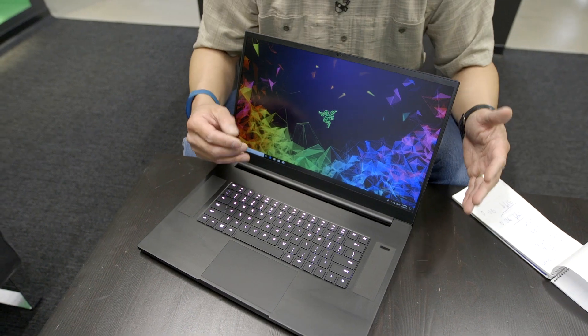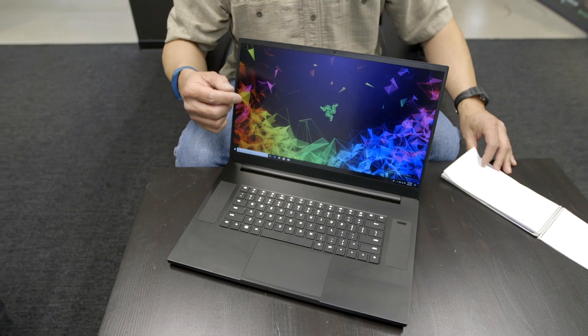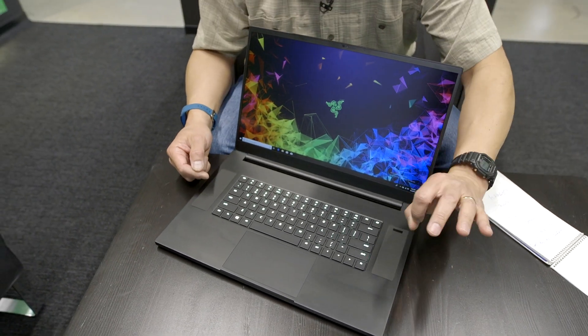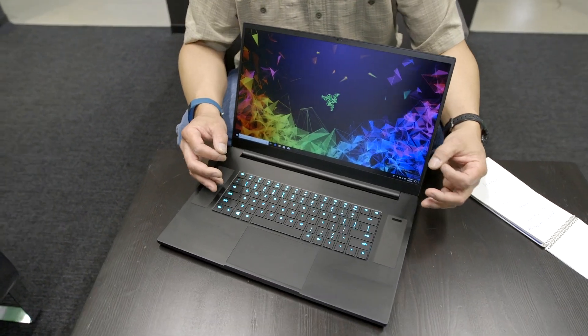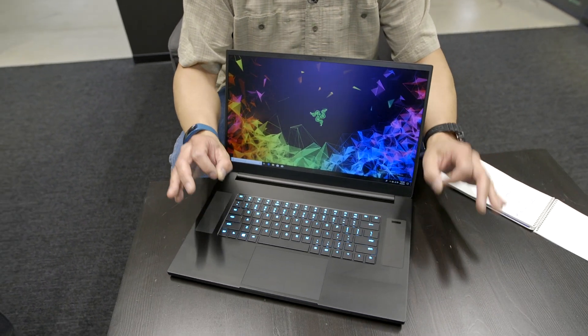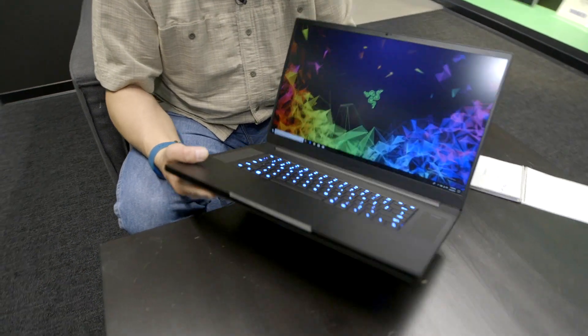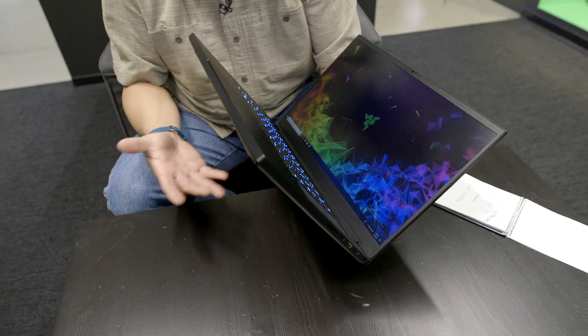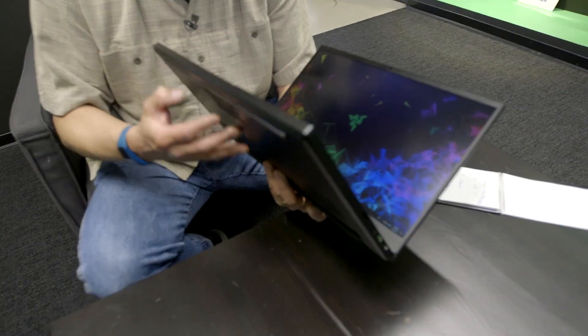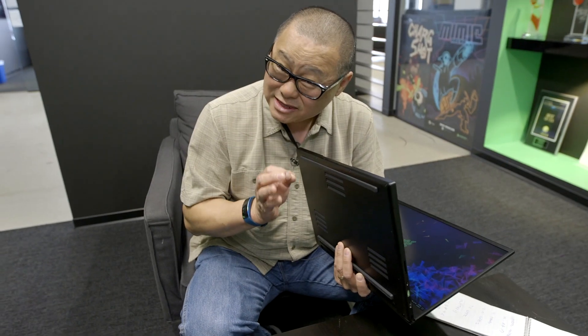This of course has a ninth-gen Intel six-core CPU running 2.6 to 4.5 GHz with 12 MB of cache. For GPU, it's a GeForce RTX 2080 Max-Q. Nobody likes to talk about their laptop being Max-Q, but this is a thin laptop. Razer says their design is probably going to be faster than other Max-Q laptops because they're slightly thicker, which allows better cooling.